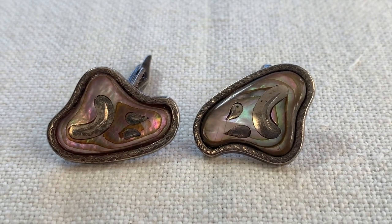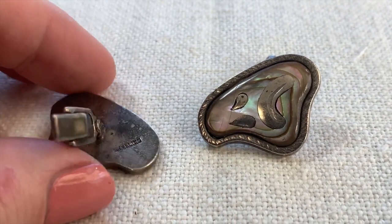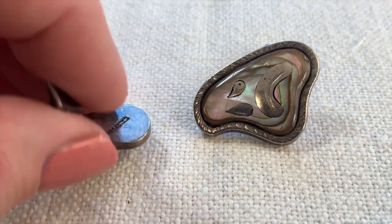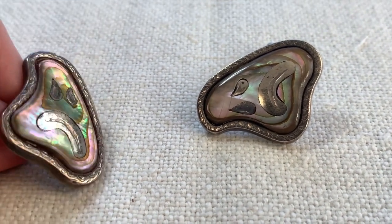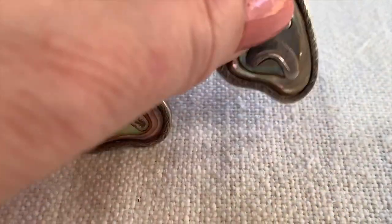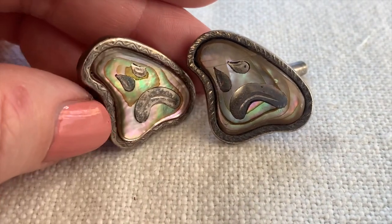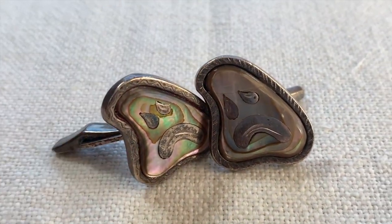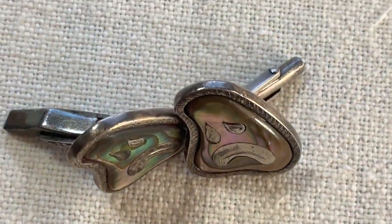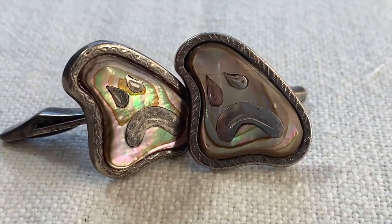I have one last thing for today — these amazing cufflinks. These are very old, very mod, obviously marked sterling, and these are abalone shells. I don't know — are those supposed to be frowny faces? How weird are these? I can't find any comps. I just think these are really weird and wonderful.